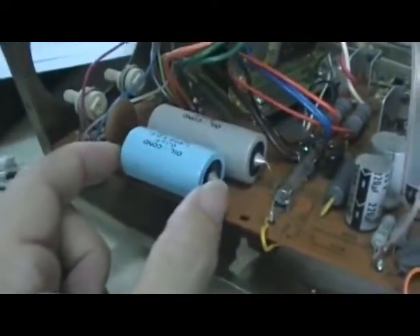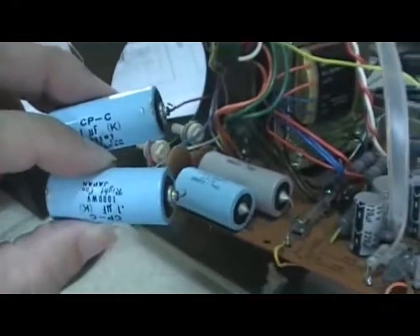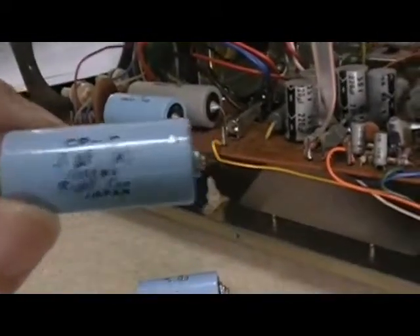...across this capacitor is very low. It's supposed to produce 1000 volts but only producing about 350 to 400 volts. I found out that the problem is these two electrolytic capacitors are defective — you can see there's liquid flowing out of the circuit, maybe due to old age.